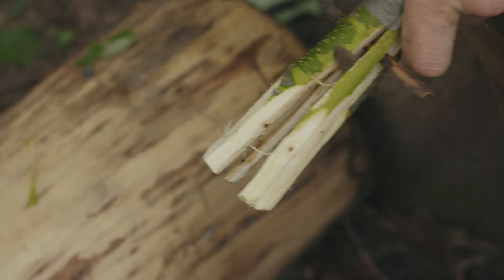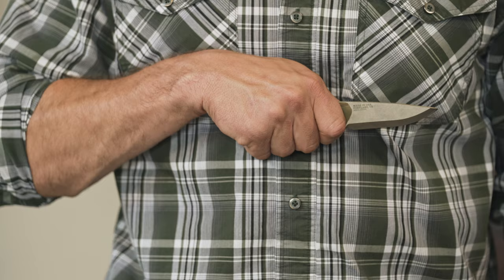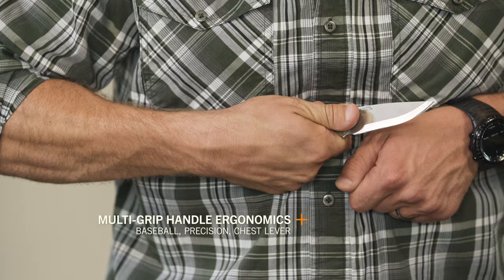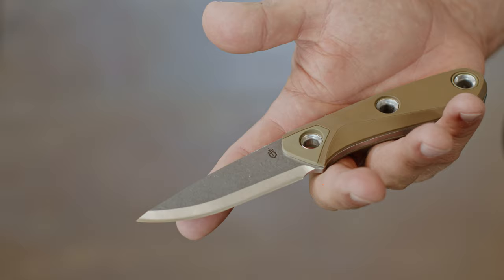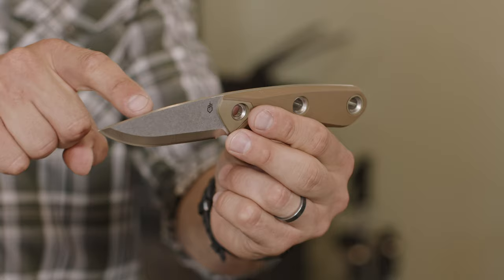Bush crafting demands a wide array of activities and cuts. The Principle has designed-in ergonomics that make the primary three grips to support those methods very easy: baseball, precision, and chest lever. The micro-textured overmold delivers comfort during prolonged use.